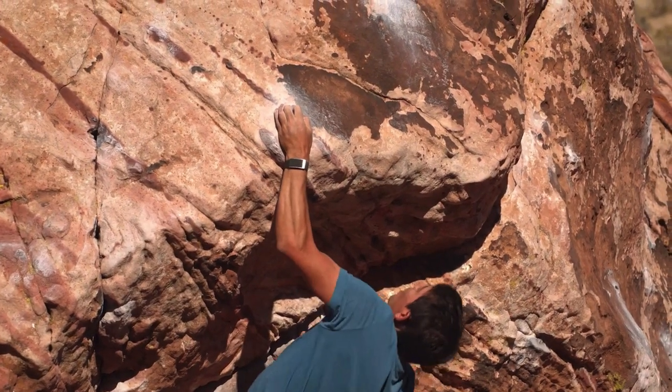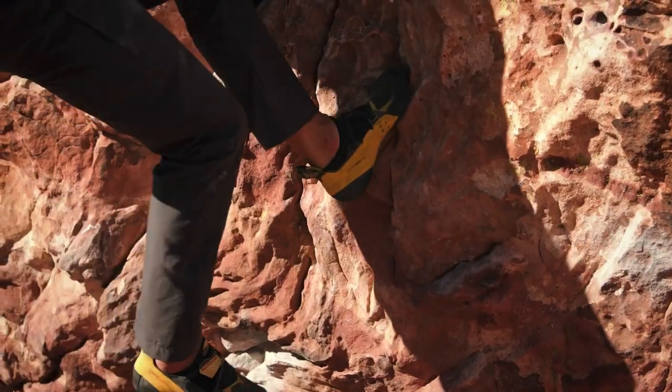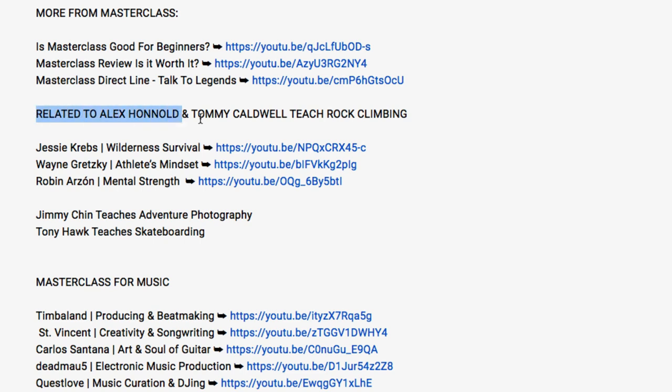At the time of making this video, I've watched over 40 Masterclasses and did reviews on most of those — you can check out the links in the video description below. There are also other Masterclasses related to rock climbing: Wilderness Survival, Athlete's Mindset by Wayne Gretzky, and Mental Strength. With your Masterclass membership, you get access to all of the classes — over 100 — with new classes added every month and a 30-day money-back guarantee.